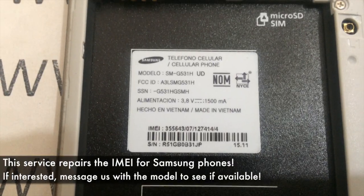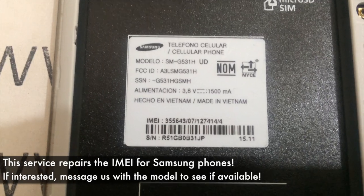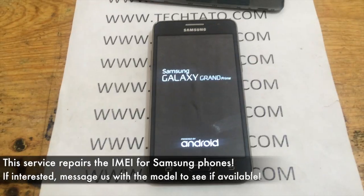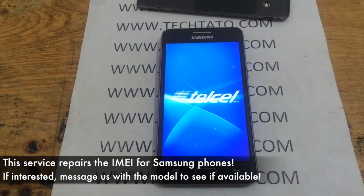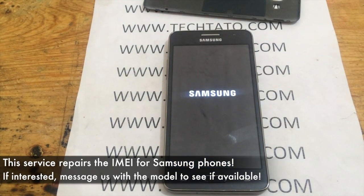You must also have TeamViewer installed. As you can see here, this particular device was purchased and for some reason the actual signal would not arrive on the device — you put a SIM card in and no signal would come in. So what we did is we applied an actual repair service, and this is also just proof that my services do work.